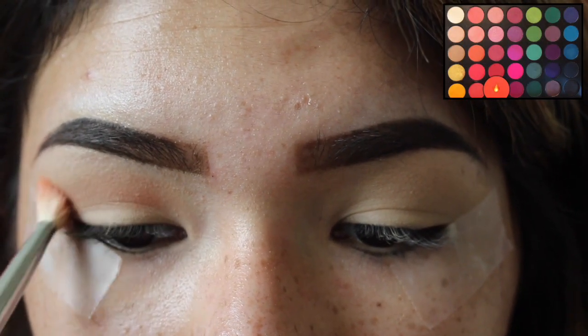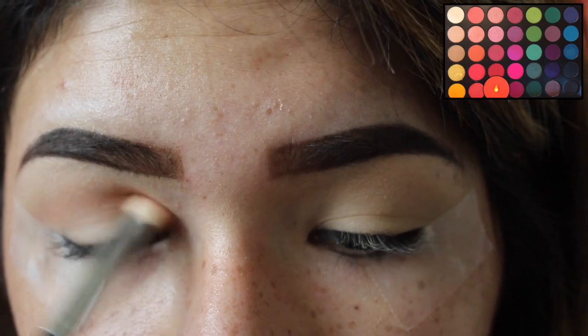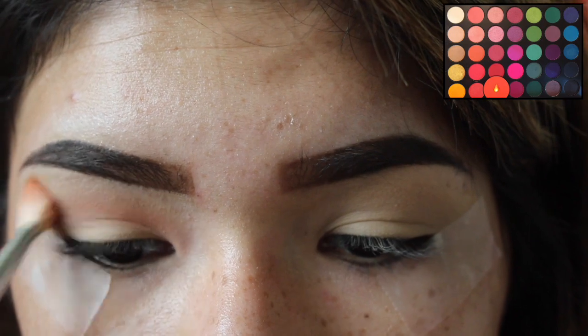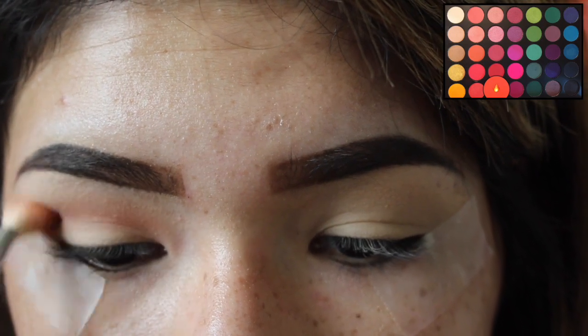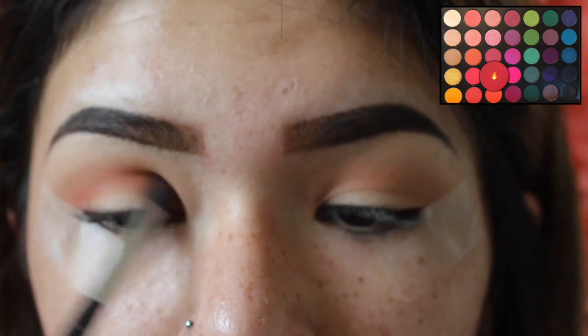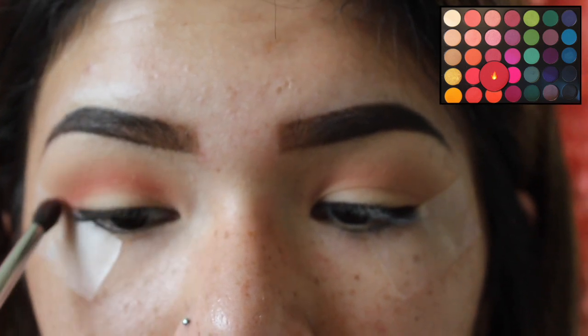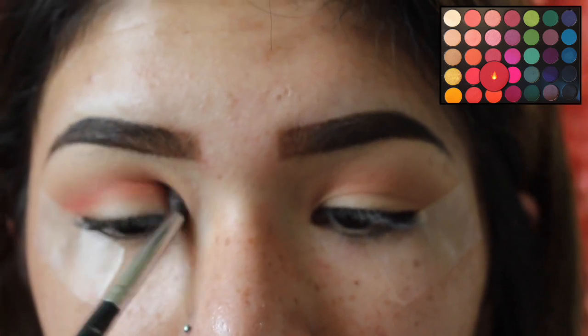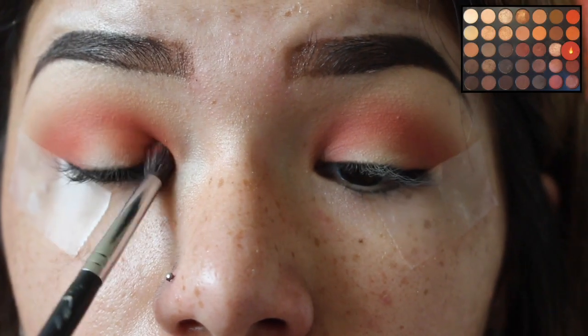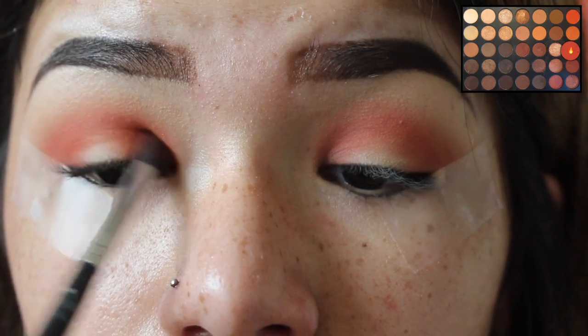Now I'm taking this Morphe M433 brush and using the orange shade from the Morphe 35B palette and I'm applying this in my crease area using windshield wiper motions. Now going back in with that same palette, I'm using the Morphe M507 brush and I'm using that bright orangey-red shade from the palette and I'm placing this in my crease area as well, focusing lower.